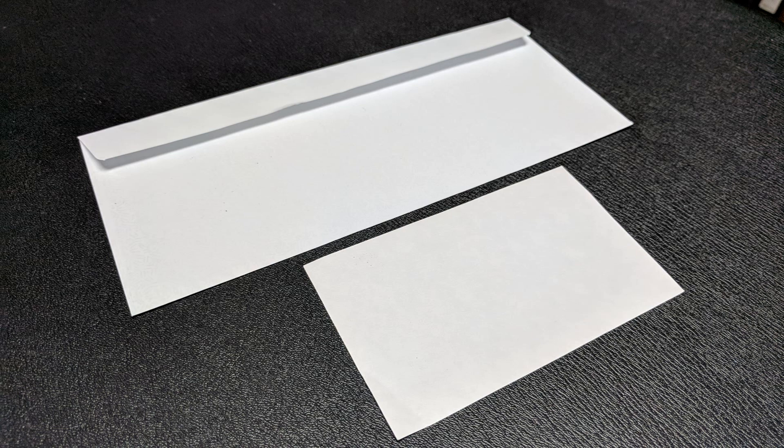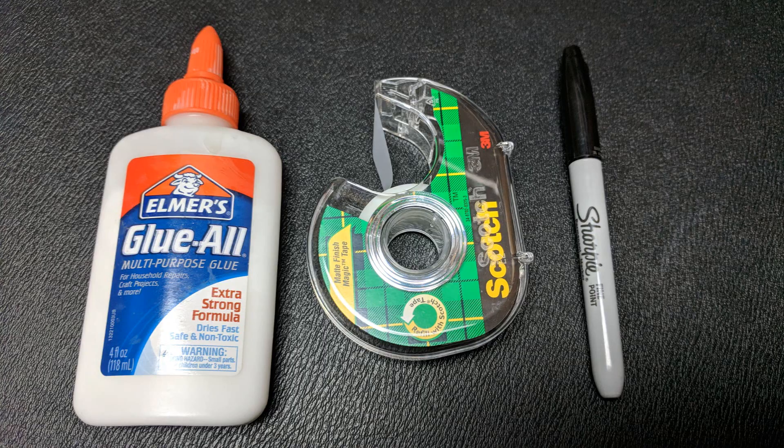You're also going to need a full size envelope. I like to use the security envelopes so that you can't see inside. You're going to need a little postcard, and you'll also need tape, probably Elmer's glue and a marker.